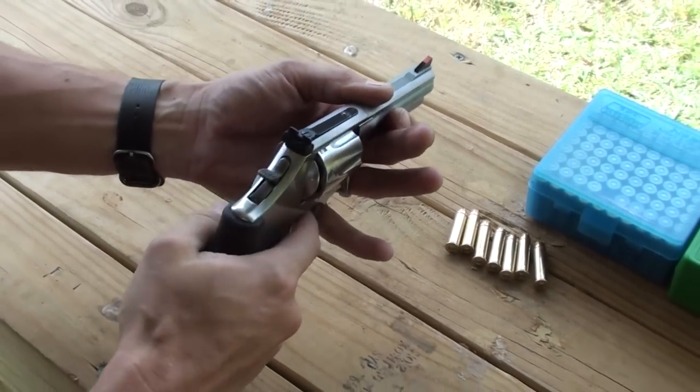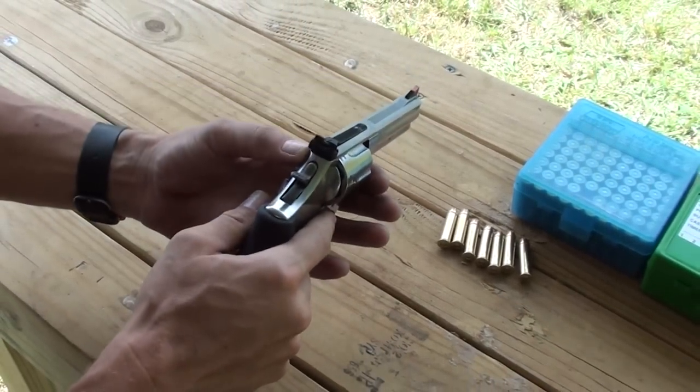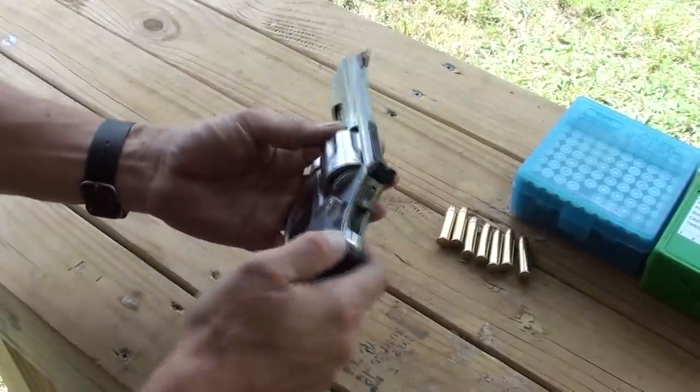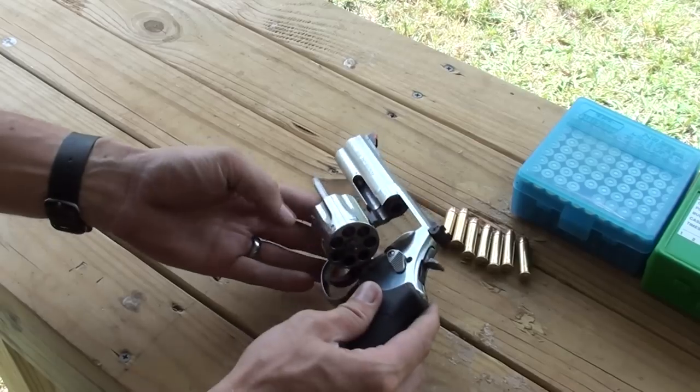Nice single-action pull, smooth double-action, adjustable sights for windage and elevation on the backside here. All around, very smooth gun, nice shooter.